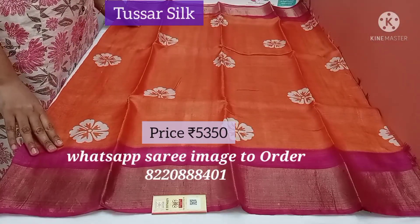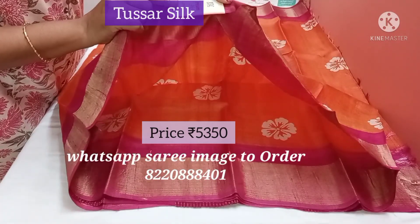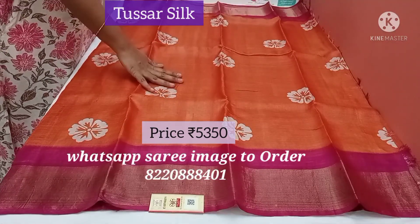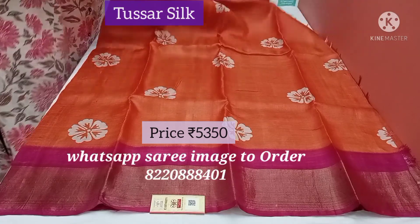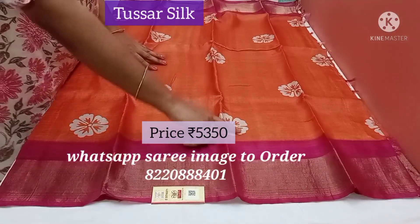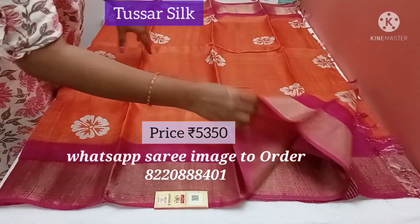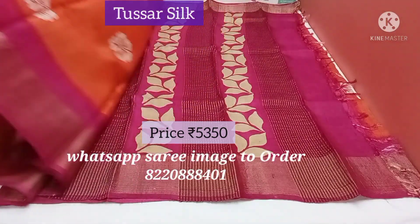This is a silk mark tag — it's a pure tusser silk, silk mark saree. Light orange with purplish pink colour. Both the sides you have this border, and the beauty is this floral print all over the saree. The quality is pure, no doubt on it. All over the body it will be like this.